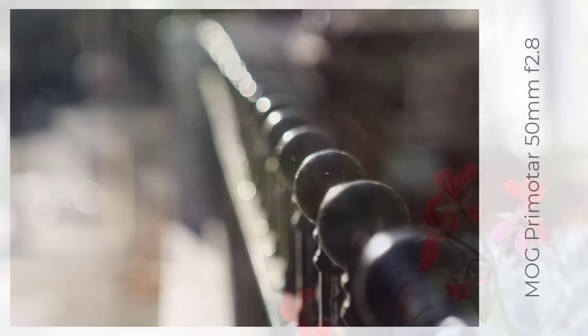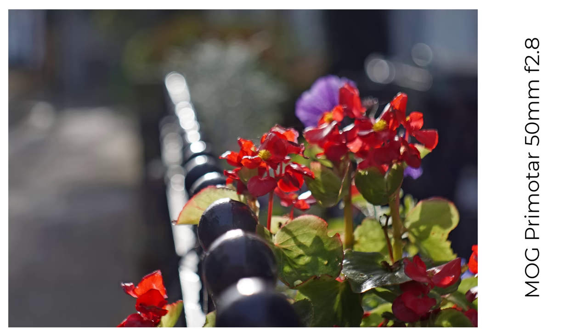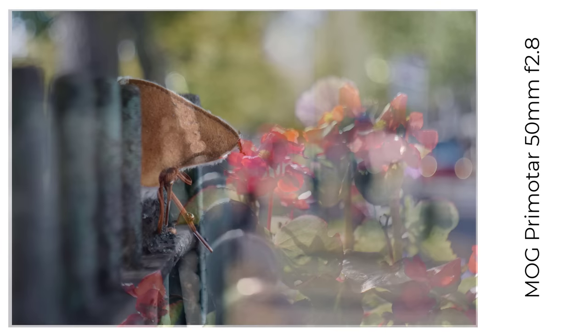Next is the Pre-Matar 50 f2.8, a rarer lens, only made for one year from 1959, slightly sharper than the f3.5 Pre-Matar, with better colour rendering. The bokeh is equally busy, but my f2.8 seems to produce less defined lines to the bubbles.